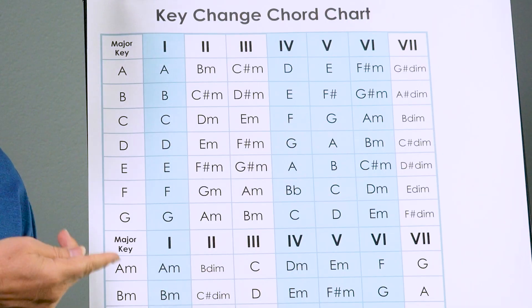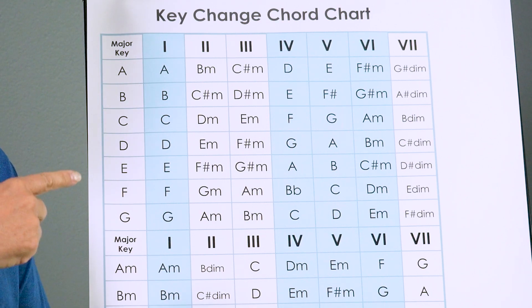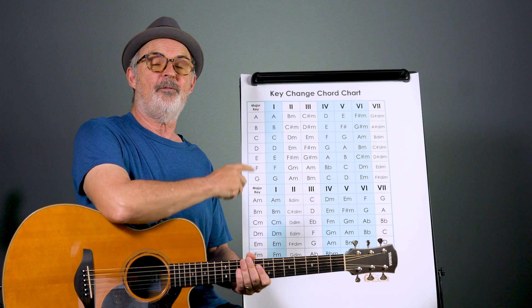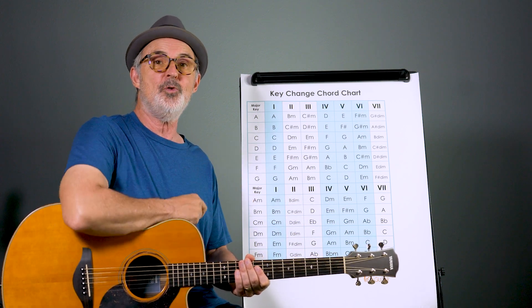In the key of A, the one chord is A, the two chord is B minor, the three chord is C sharp minor — I'm following that top row just underneath the Roman numerals. To use this for transposition, you just find the key that you're in, find the chord that you're using, and then find the key you want to go to and find the new chord.